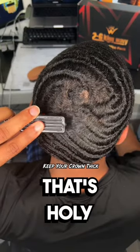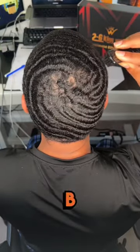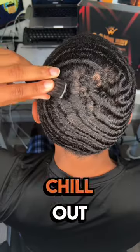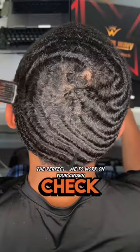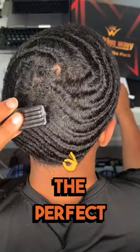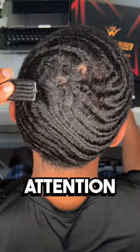And for the love of all things holy, keep that crown thick. I'm talking about Cardi B live on BMF booty. All right, let me chill out. But nah, keep your crown thick. And check this out — if you're scalped and don't really have waves right now, this is the perfect time to focus on your crown. Your crown should have the most attention right now.